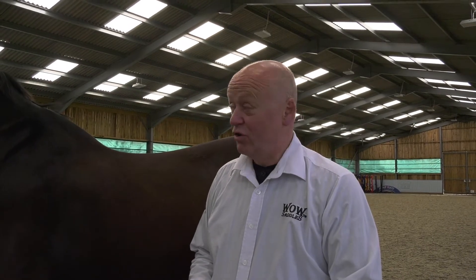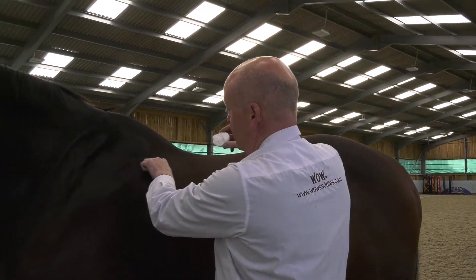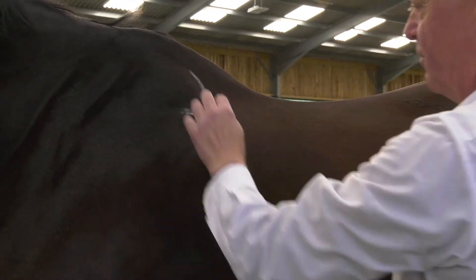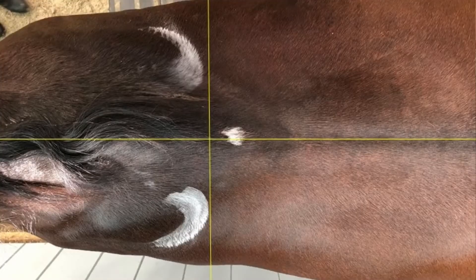First thing we should actually do is find the strongest shoulder, because the strongest shoulder will tell us where the saddle should be sitting in the first place. So the scapula, the back edge of the scapula, you should find it on both sides of your horse. Which is the strongest shoulder on your horse? To do this you should really look down on your horse and find the shoulder that looks furthest back — that's the side you should be working from.